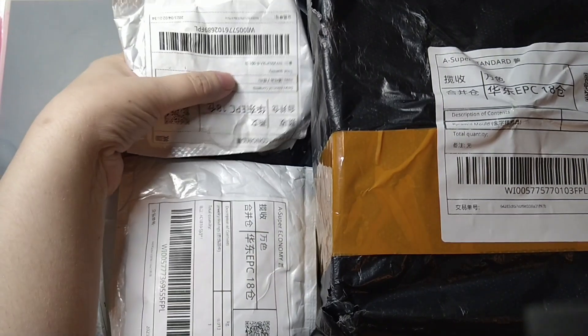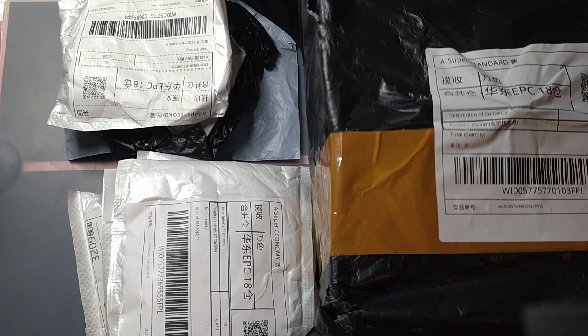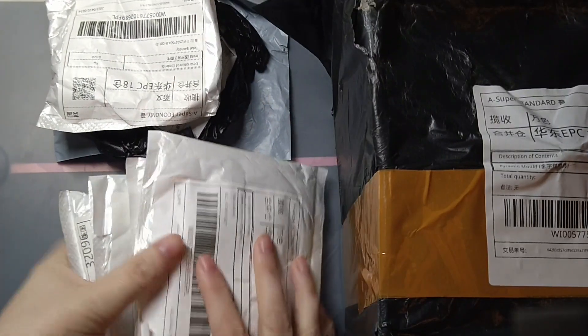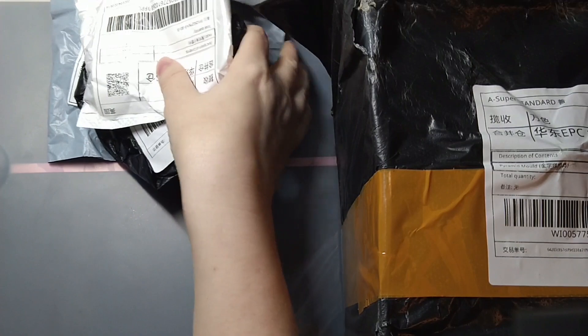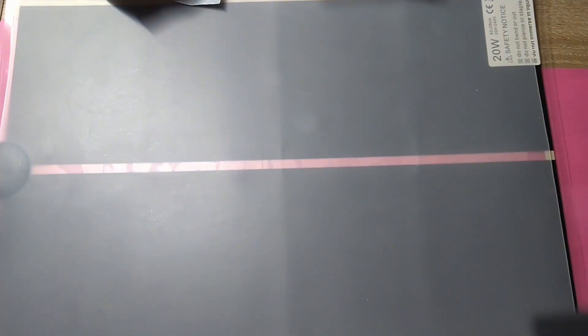I set myself a budget now and again to have a look on Wish and see what I can get. Let's do the big one first and then that gives us room. Oh, I didn't introduce myself again, did I? My name's Marie and you're watching Marie's Stuff.